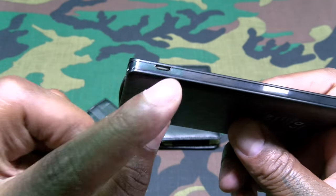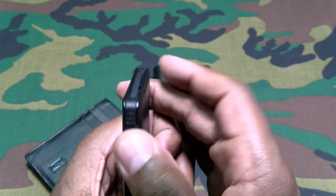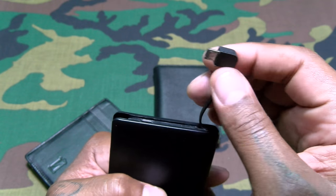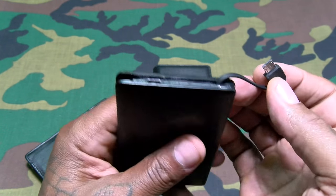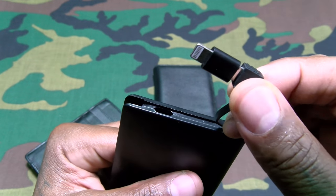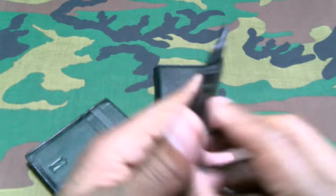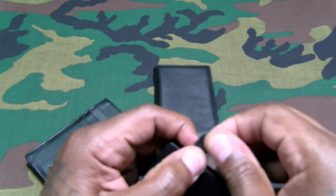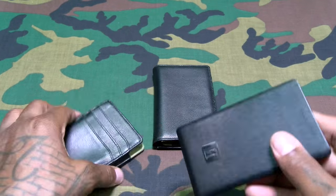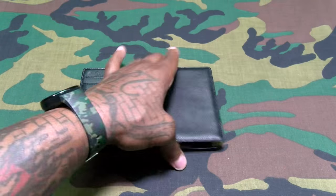On one side is the micro USB input for charging the battery itself. On top, when you want to charge something, slide that up and you've got a built-in micro USB charging cable for Android devices. If you have an iOS device, push that in and pull out a little Lightning adapter. The LEDs do light up. When you're done, tuck that away and slap the battery right back in the wallet. This is a dope concept.